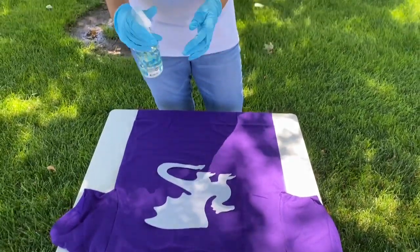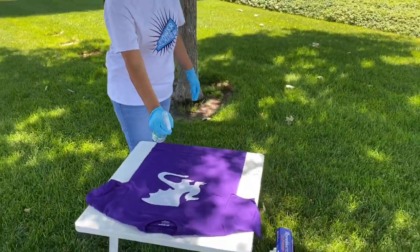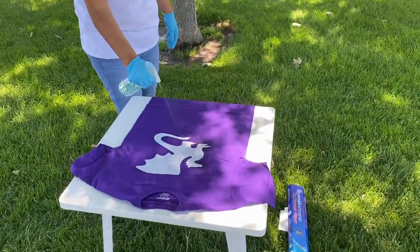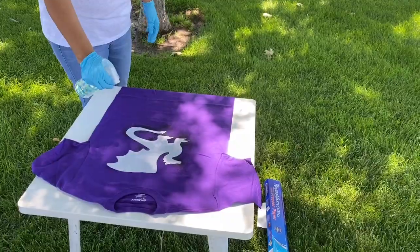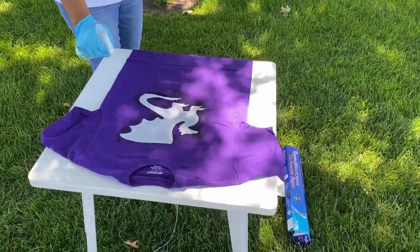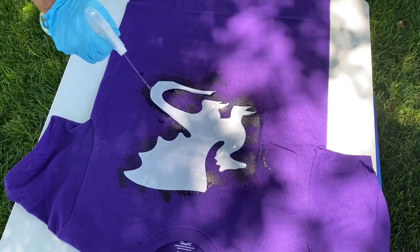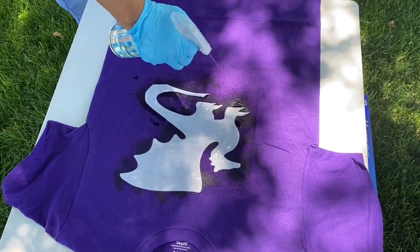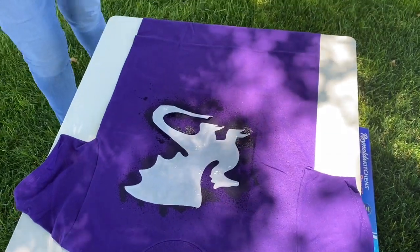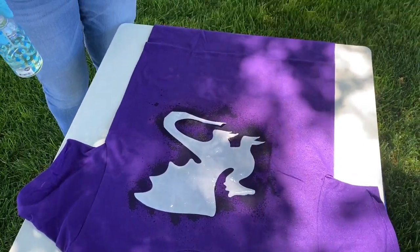You take your bleach bottle and then you just start to lightly spray around your image. Don't saturate it, otherwise you won't get a clean image. Then we just wait for the magic to happen. It'll take about 15 minutes for it to dry. We'll come back when that's all done — see you in a few minutes.